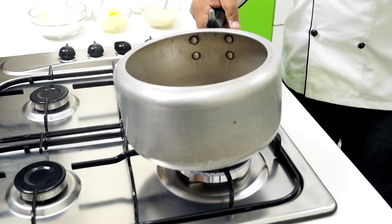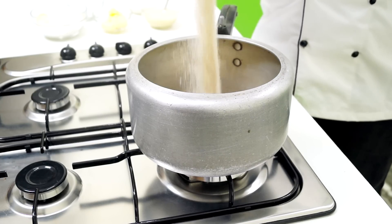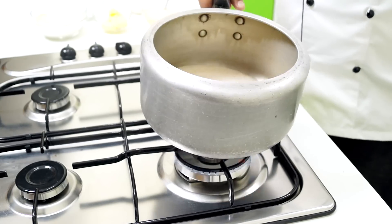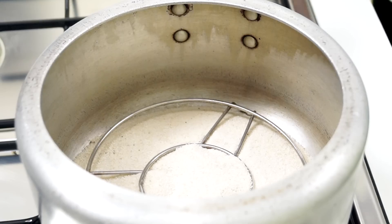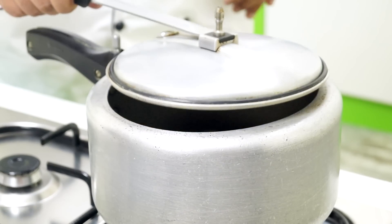We are going to start off by heating our pressure cooker. I am going to add in about one and a half cups of salt — you can also use sand if you wish to. I am going to spread the salt a little bit, then place a trivet and a perforated plate. We have to cover it without the whistle and heat it up until we have the batter ready.